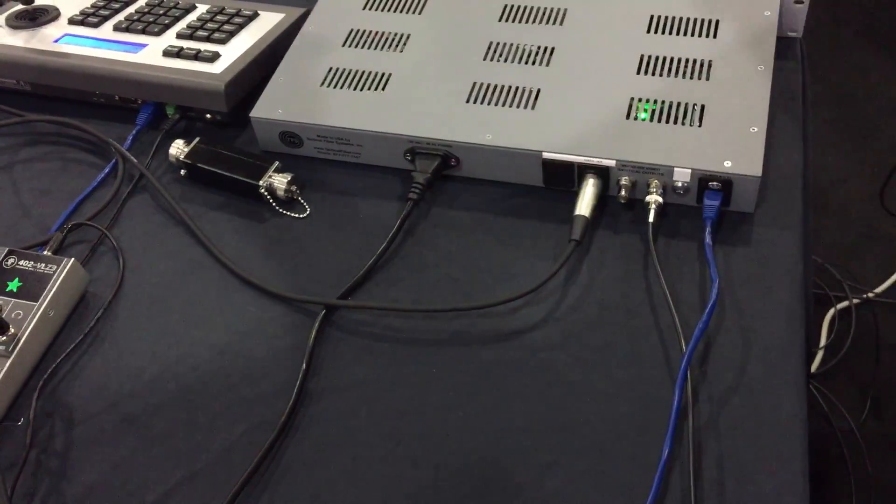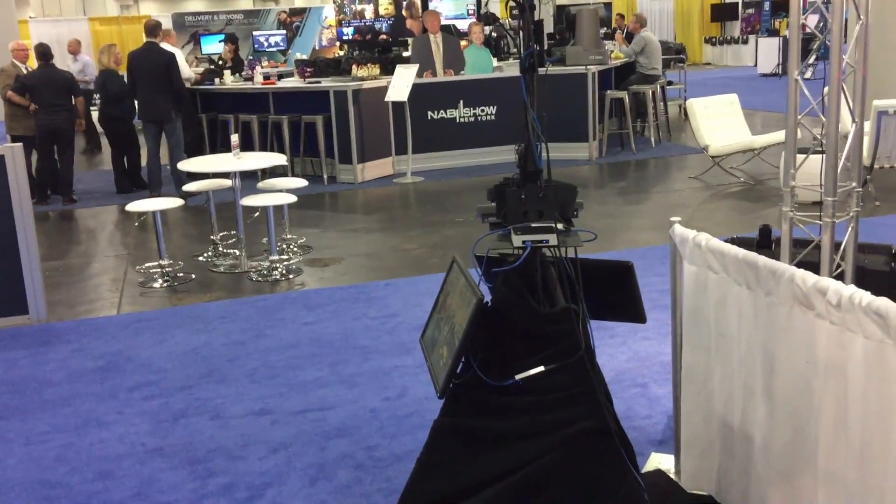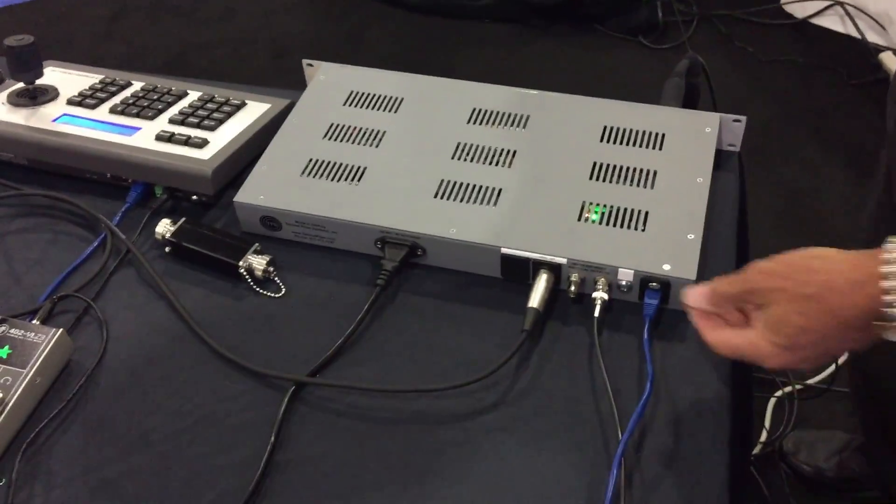We also have an extra SDI output. So if you're using this in a sports situation and you've got your replay machine plus that output going to the switcher, having those two outputs is handy because you don't need a distribution amp. You've got two separate, identical outputs to work with.